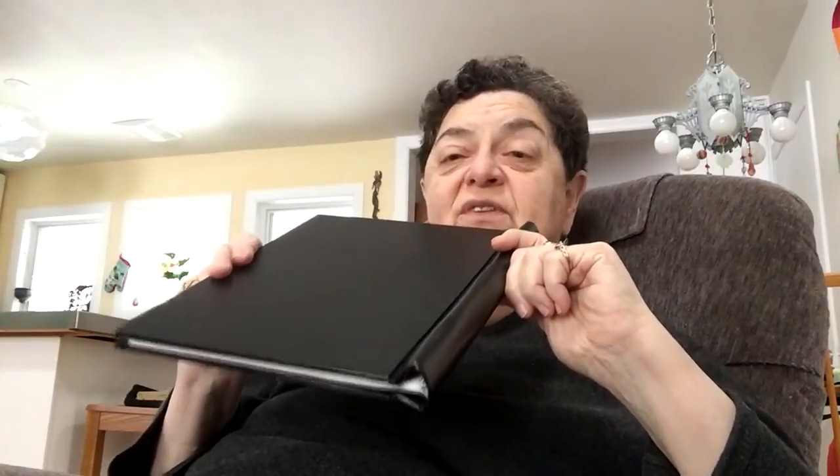This is a binder that looks like a bound book. It holds standard American eight and a half by eleven typing paper. There are binders like this available in Europe but they tend to be A4, which is a different paper size, and it will not work with our paper and we can't really bind A4 properly either — it's too short and too wide.